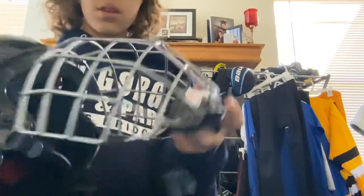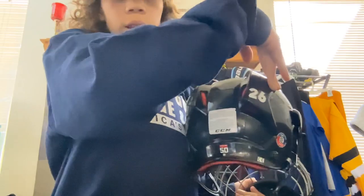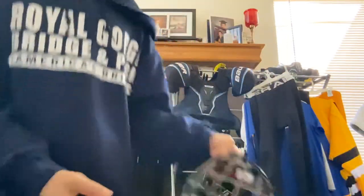I have a Shock Doctor mouth guard that goes with it. It feels good — I've got my team logo on there and my number.